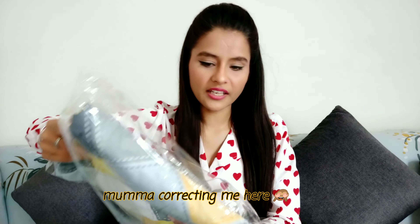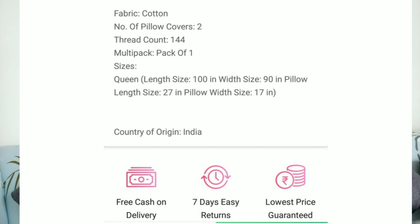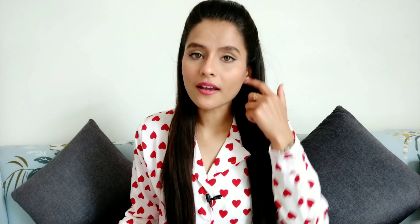So let's start. The first one is this bed sheet which I had ordered first, and after seeing this quality I ordered the rest. Let's open it quickly. So this is a Jaipuri printed double bed sheet. It is queen size — length 100 inches and width 90 inches. It has two pillow covers with length 27 inches and width 17 inches. If you have a large bed, it is perfect for 100 by 90 inches.